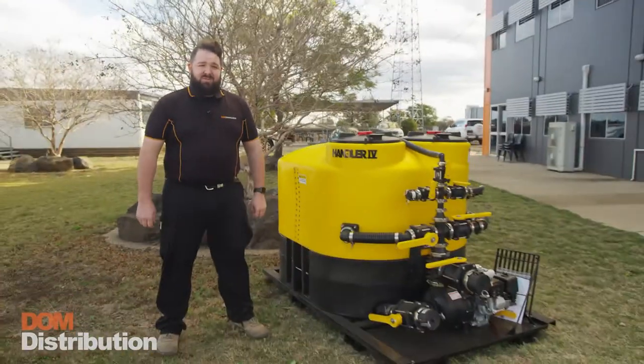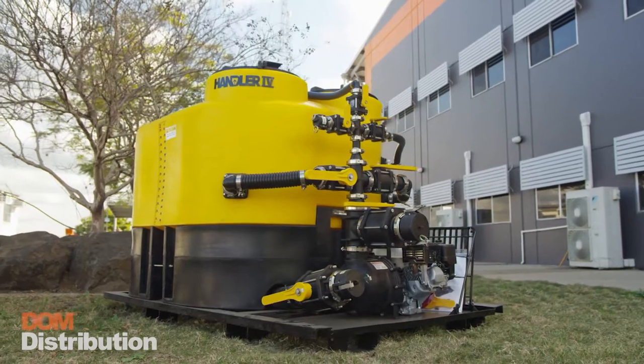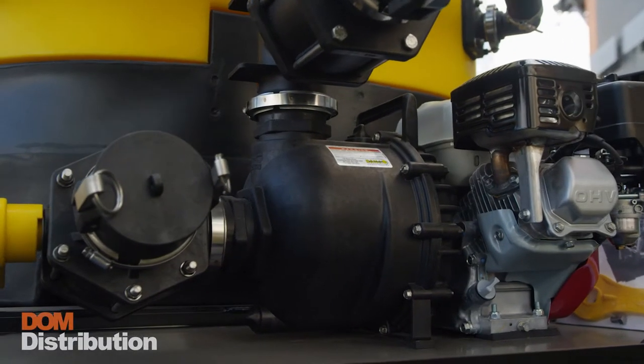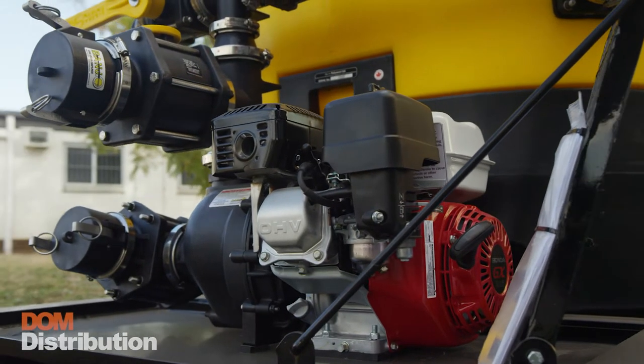G'day guys, Anthony here from Dom Distribution. Today we've got the king of the batch, the Handler 4. The Handler 4 comes standard with 3-inch plumbing, a Banjo 3-inch manifold pump powered by a Honda GX200 6.5 horsepower motor.